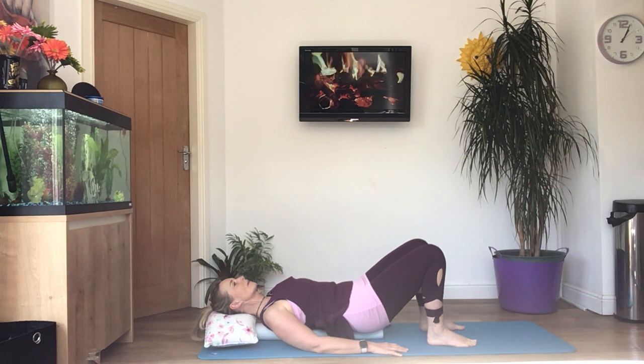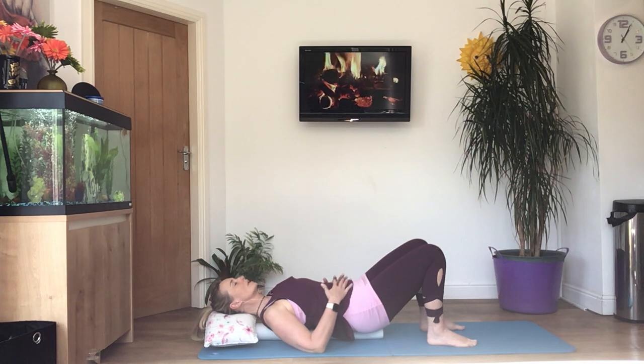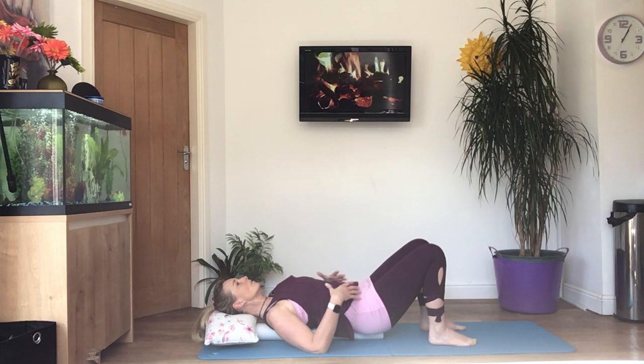Keep breathing, and then try and squeeze your pelvic floor muscles — imagine you're going to the loo for a wee and you're stopping halfway through — and then keep breathing. When we do the exercises, this is core engagement; this is how you need to hold your tummy muscles. Let's just release everything. Again, take a deep breath in, tense the tummy, engage the core.